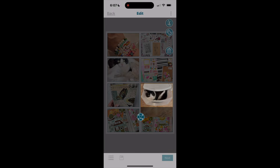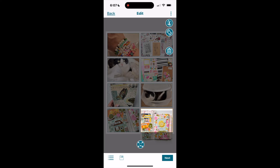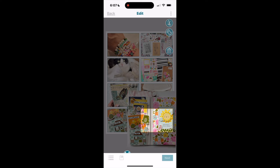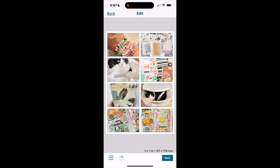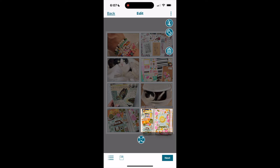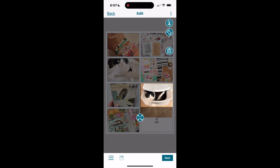Now we have all eight photos placed. Once photos are in a collage, I can manipulate them in a couple of ways: I can click on any photo and move it around within its box, or touch and pinch outward or inward to zoom in or out. If I'd like to remove a photo, I click on it and click the delete button.